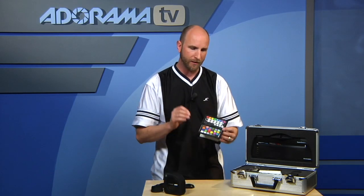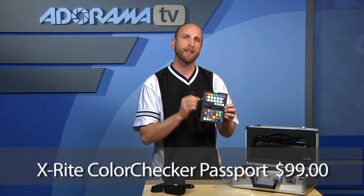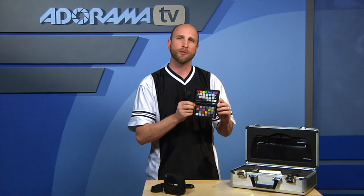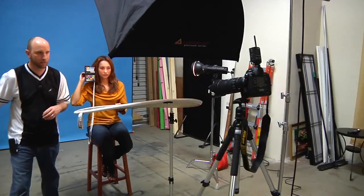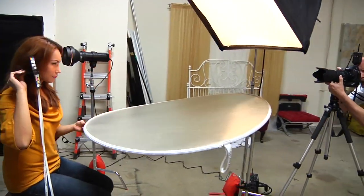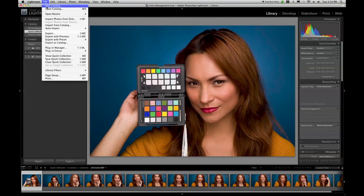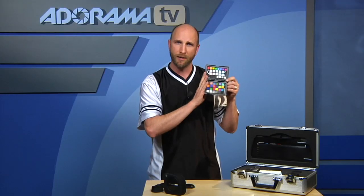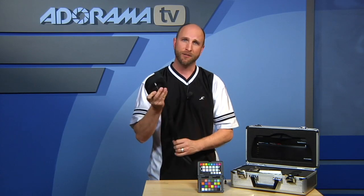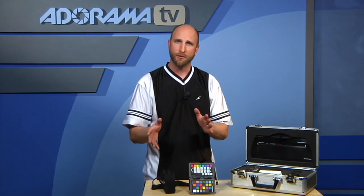The other piece X-Rite has is the Color Checker Passport, which is $99. You hold it next to a model or put it on a tabletop when you're shooting outdoors or wherever. When you take a photo — making sure you're shooting in RAW — this allows you to calibrate the colors of your RAW shot once you bring it into Photoshop or Lightroom. So it's a complete end-to-end solution: the Passport is used when shooting in the camera, and the Color Monkey calibrates your monitor and printer — all for around $500.